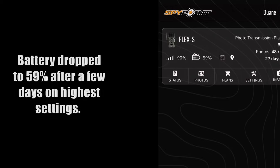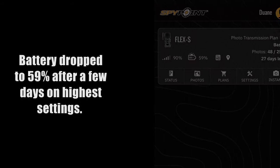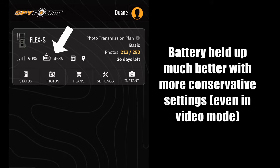Let's talk about battery life. I started out aggressive with the settings — instant operation mode and each-detection transmission frequency — due to that solar panel. After a few days I dialed it back to standard operation with a 12-times-a-day sync frequency to preserve the battery. Over the test period the Flex S took 213 images including 36 fifteen-second videos, and the battery is currently at 45%, running solely off the solar panel.